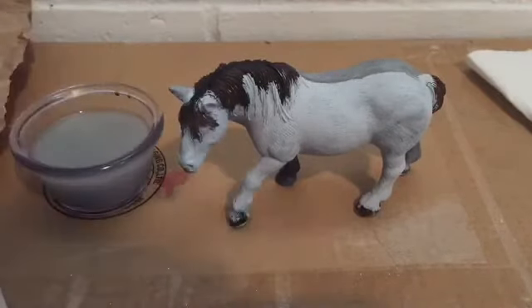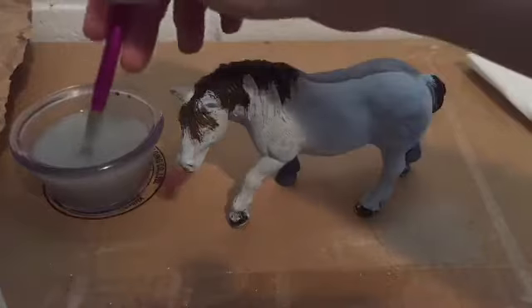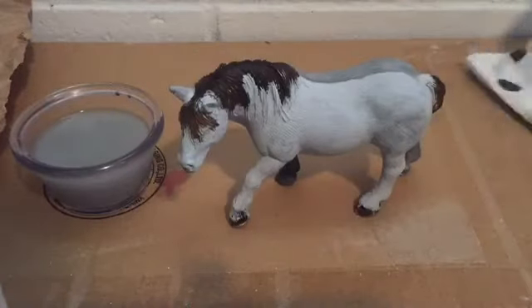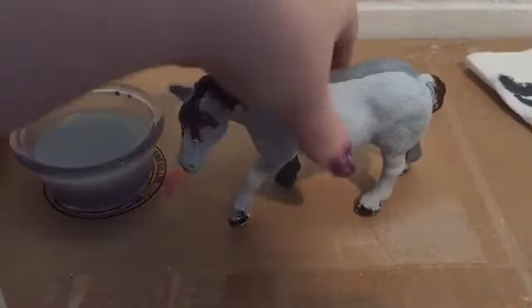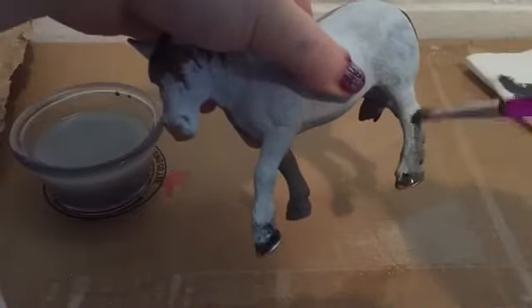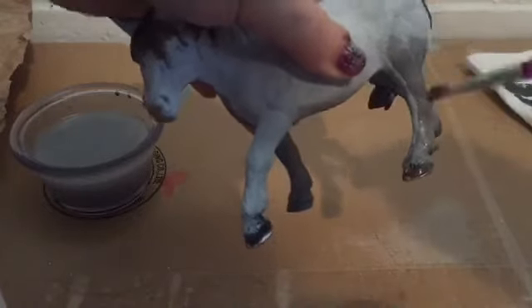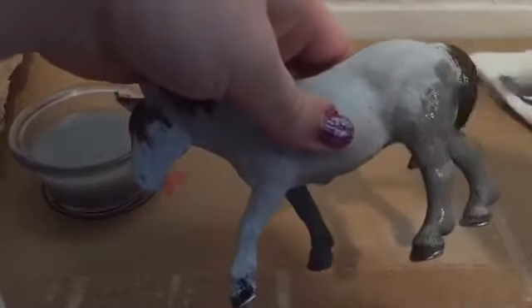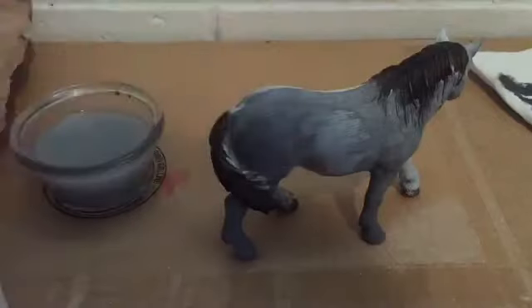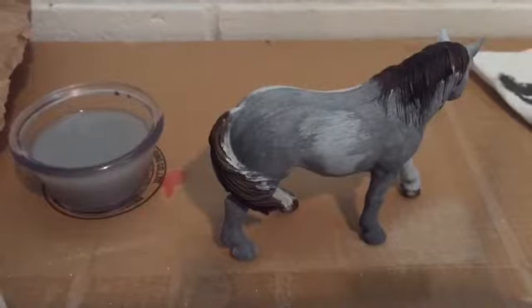I'm dipping my brush into the tiniest bit of paint, putting it in some water, and tapping it on my paper towel — you want to get 90% of all that paint off so it's very watered down. Then I'm very carefully blending it up her legs, going with how her coat is. I keep adding and adding until it gets darker and darker. On her other side you can see how I've left a beautiful spot for shading.